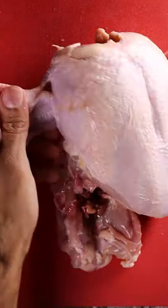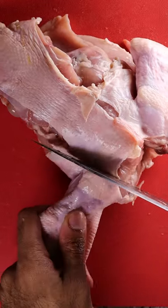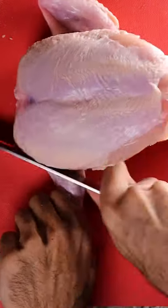Onto the wings. You can flip it over and you can keep this little knuckle if you wish — I'm going to keep it on. Make a slit, then flip it over and cut through. That's your wing.